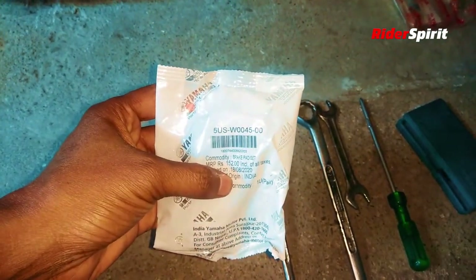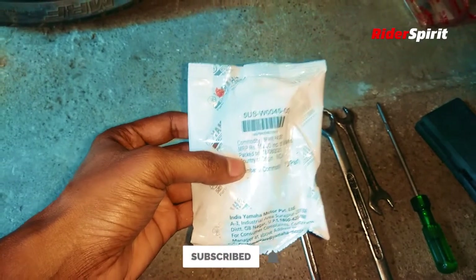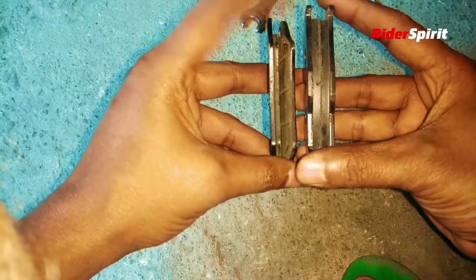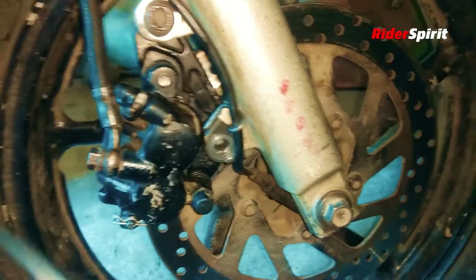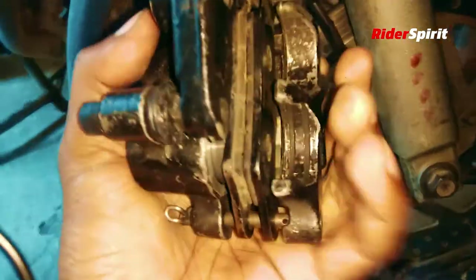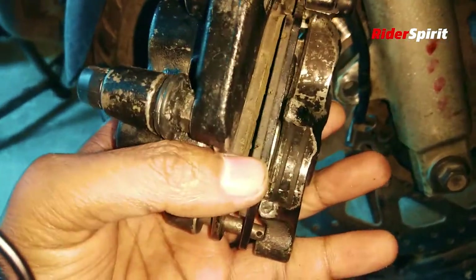The disc pad set costs almost 152 rupees. As a DIY tourer, we need to know what to do. After removing the caliper, this is what it looks like. This is your brake pad — it has been used for a long time, as you can see.